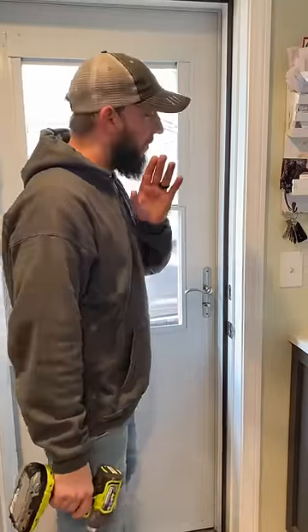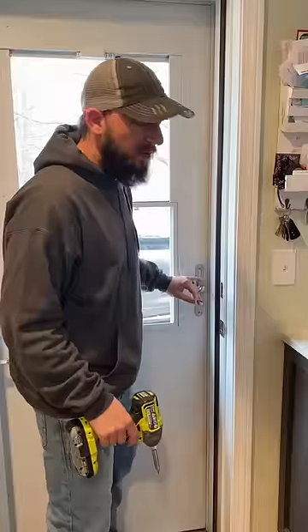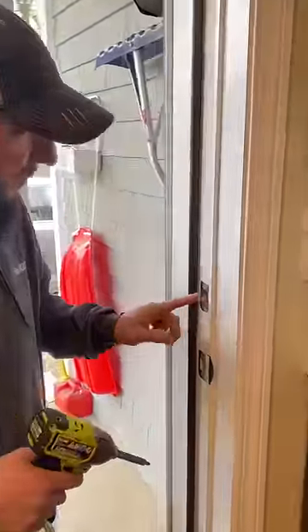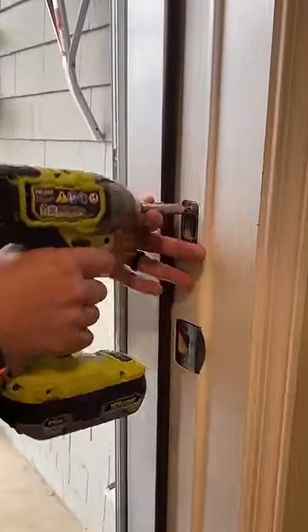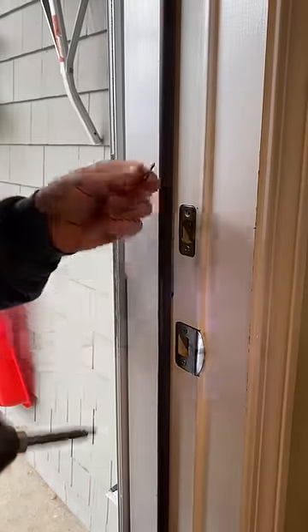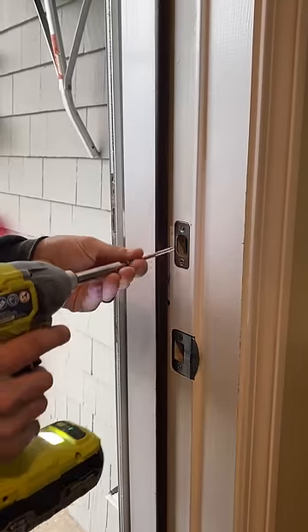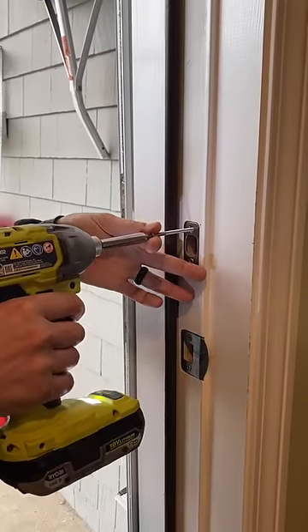Here's a quick tip for you. The first thing you should do if you move into a new house or an apartment — this right here, your deadbolt. Take these screws out, these little screws, and replace them with these nice big two and a half or three inch screws.